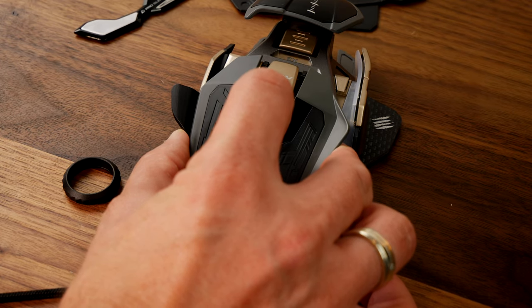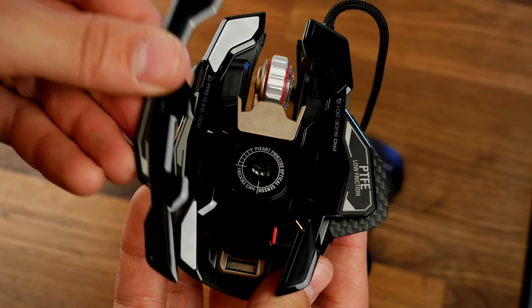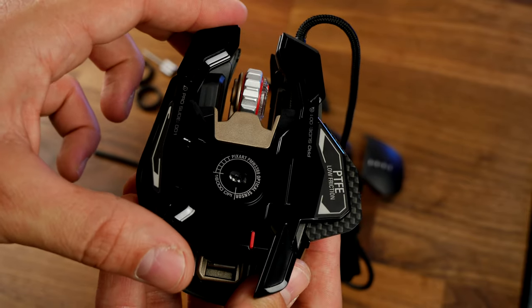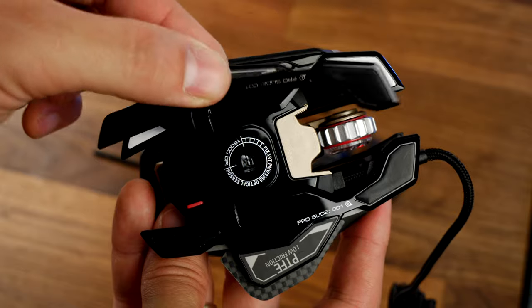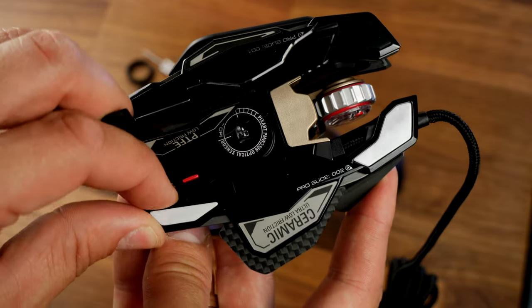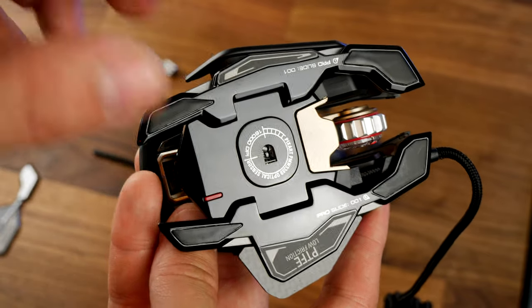The thing I do like is the magnetic feet. There are extra feet included in the box — you're meant to swap out and replace the ones included, choosing between PTFE feet or the ceramic versions. Because they're held on with magnets, they're really easy to take off and swap. They're very slick and result in a nice smooth, fast movement on the desk — really enjoyable. It makes for a reactive and accurate mouse for gaming.